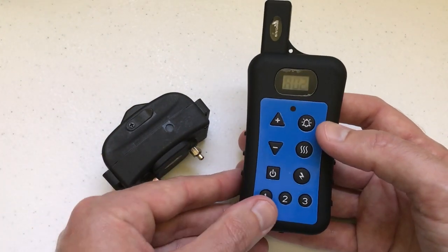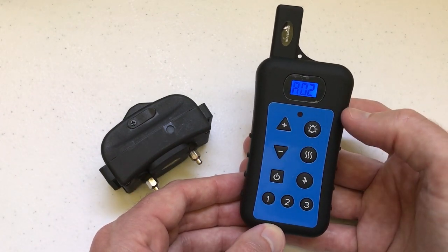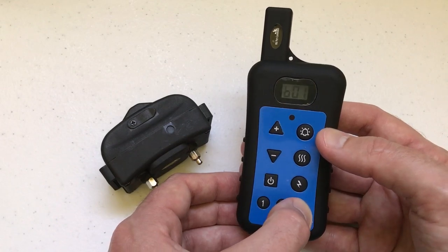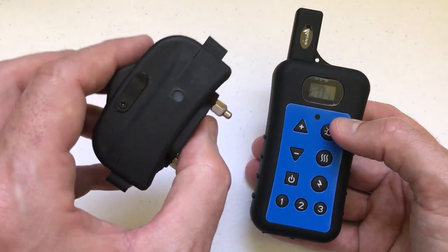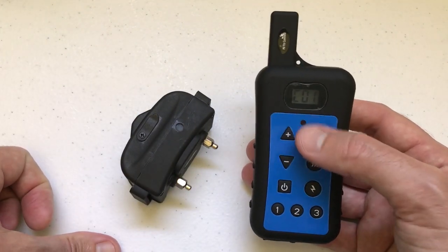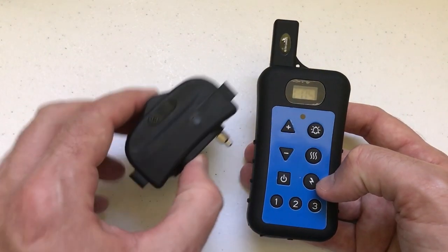To test it, these are my different dog options: dog number one, dog number two, dog number three. If I go to dog number one and press and hold the test button — which is the bell — it does nothing. Dog number two, press and hold the bell, does nothing. But if I go to dog number three, which is what I paired under, and press and hold the bell, it makes that beeping noise. That tells me this collar is reading dog number three from this remote control. So we've got it paired.